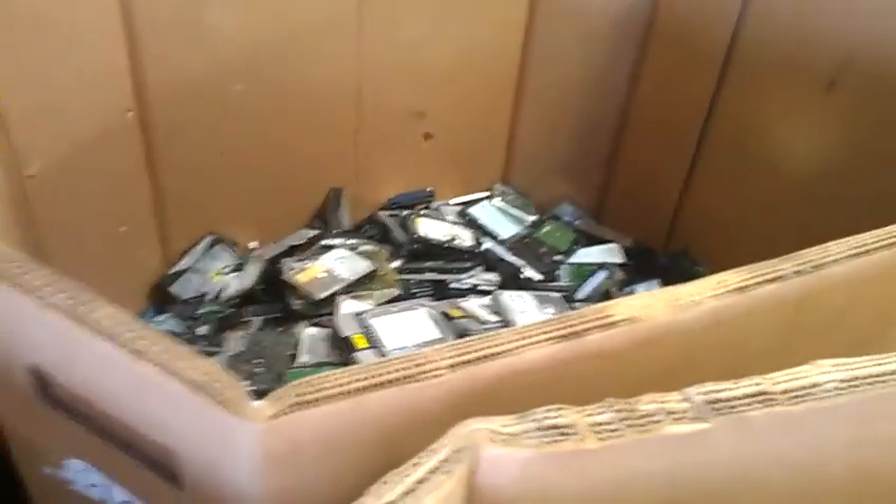We got some boxes getting filled up here — that's empty AC adapters, more boards, hard drives. We've got a lot of cool things going on and a lot of aluminum.